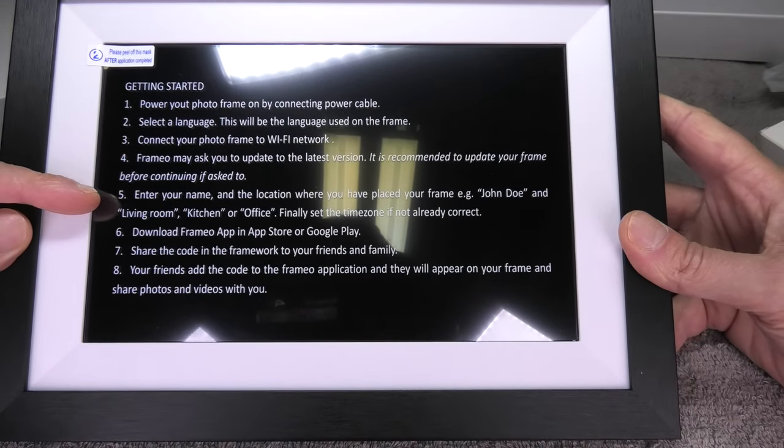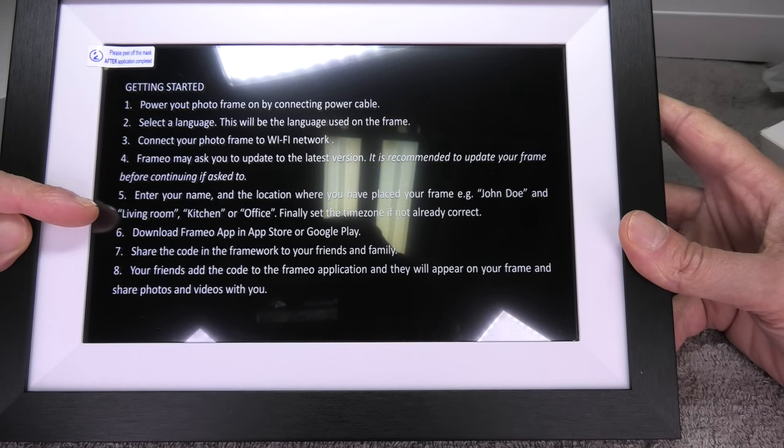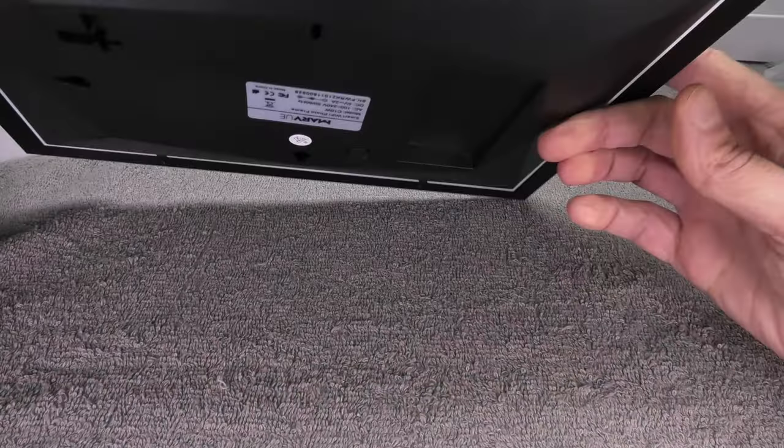It starts out with the wifi connectivity, then the naming of the picture frame, and also how to install the app on our smartphone which allows us to send pictures directly to the picture frame.